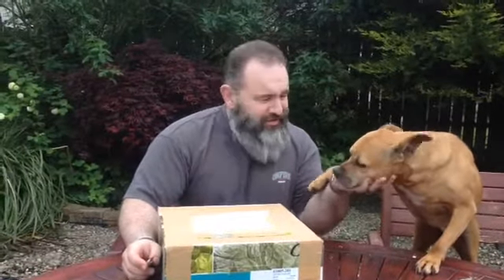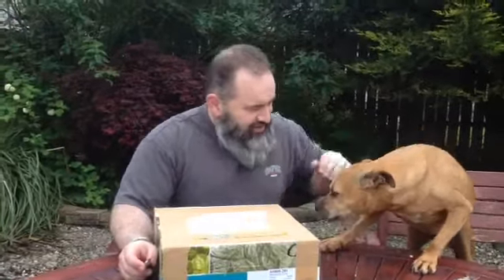Hi guys, I'm just home from work, that's why this wee hound is so excited to see me, aren't you Pair? Good girl.